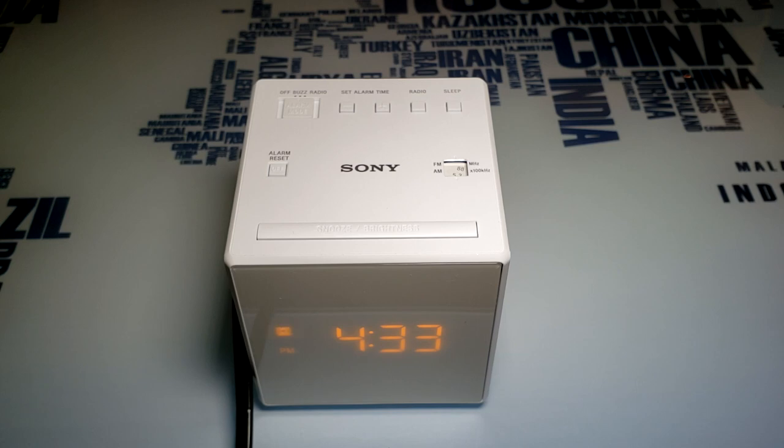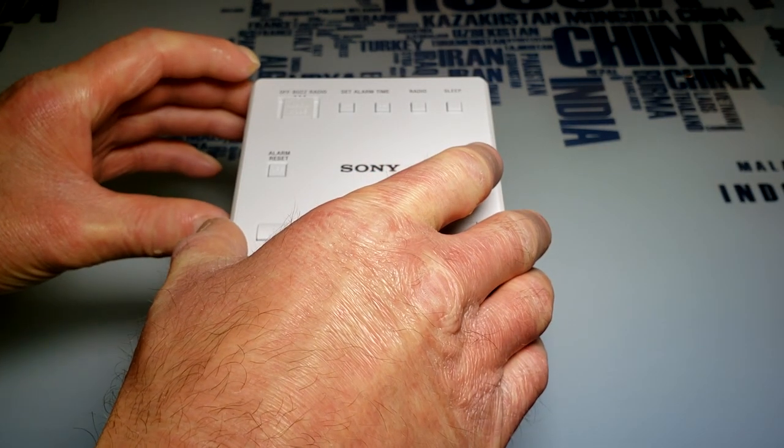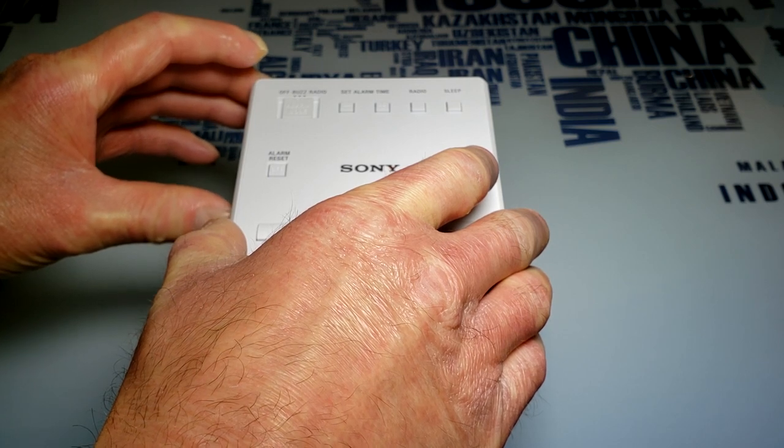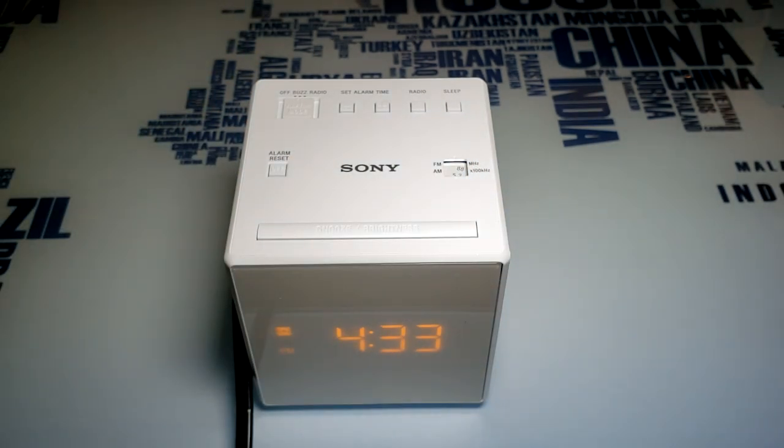The alarm gets louder and louder by itself. The only downside of this alarm is it will not turn off — most alarm clocks will turn off after about one minute, but this one will not. It takes 60 minutes for it to turn off. It gets louder and louder gradually, so it gradually wakes you up — it just gradually gets louder and louder.